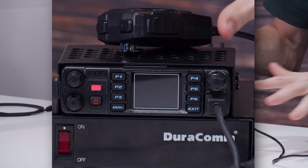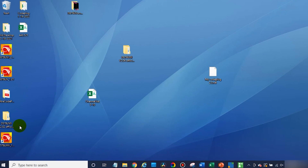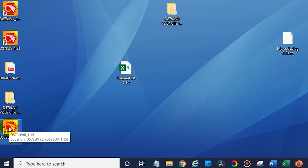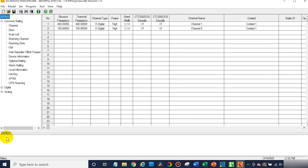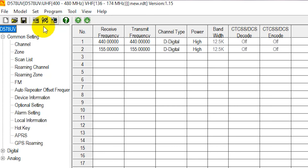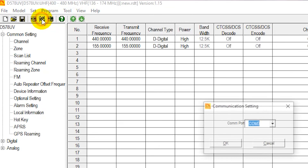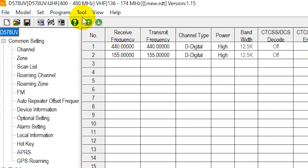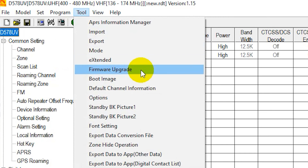Now that we have it plugged in, we can move over to the computer and the CPS. Go ahead and open up your programming software — if you don't have that installed, we do have another video that will show you how to do that. Once you're here, first we're going to make sure the radio is connected. Click on the Comport button — you'll find it in between the read and the write buttons right here. Click on that and make sure it's selected.